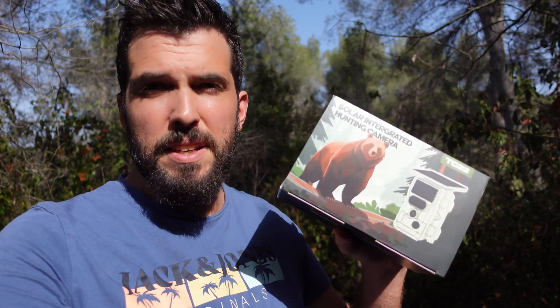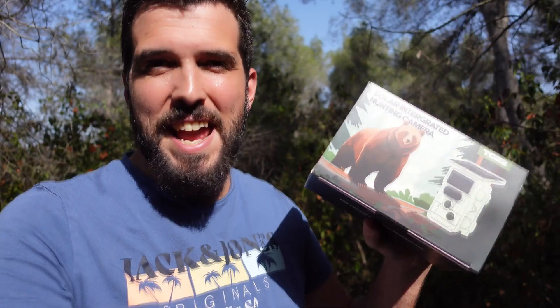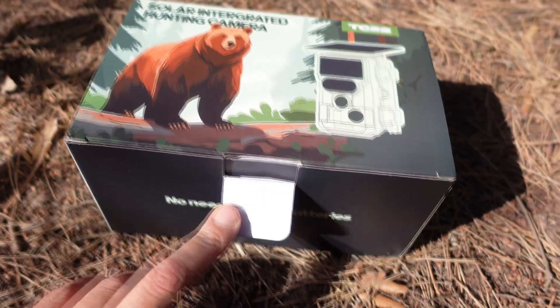The solar panel and the battery are going to allow us to leave the camera as long as we want in the wild if we find a good location with sun, otherwise the battery will not charge.